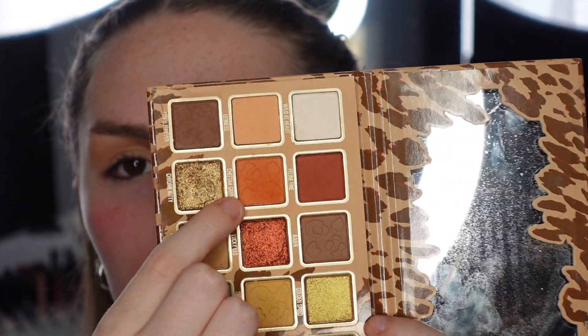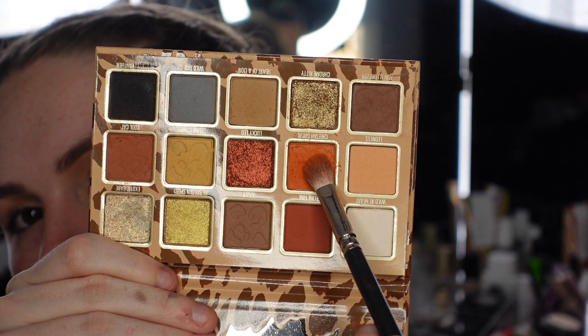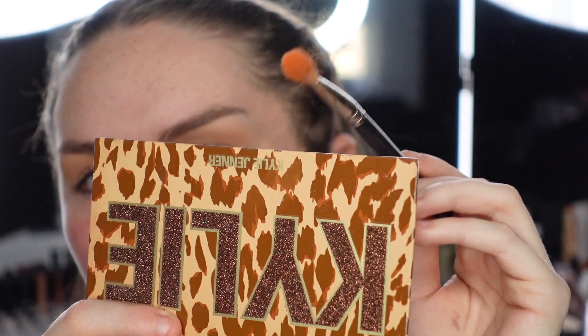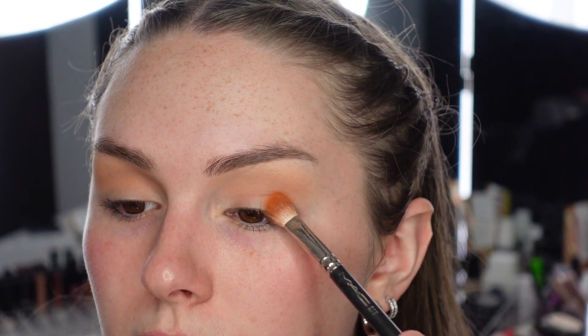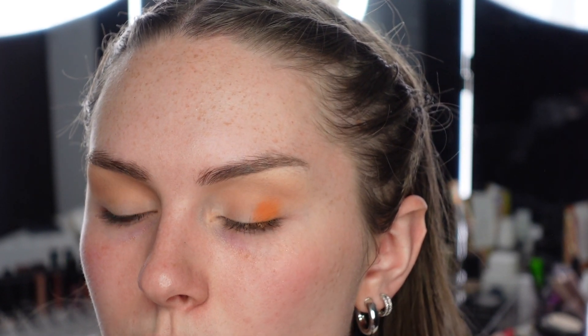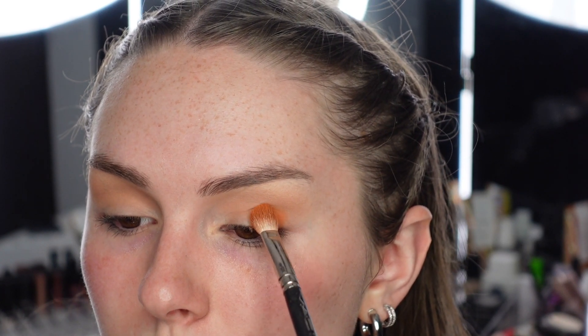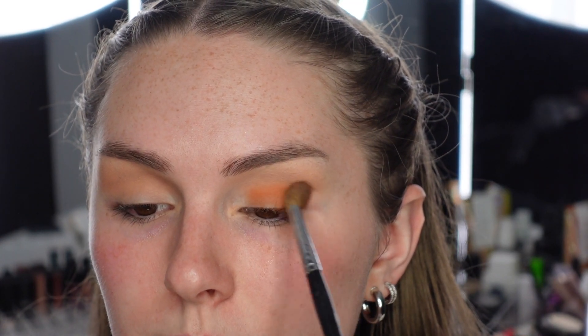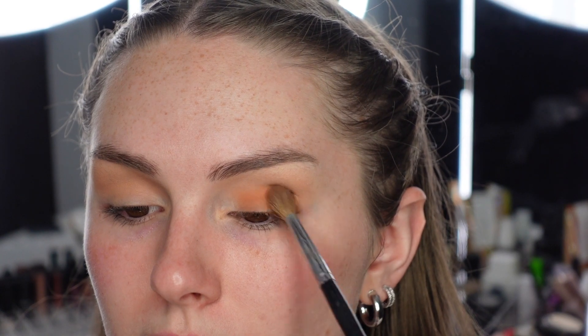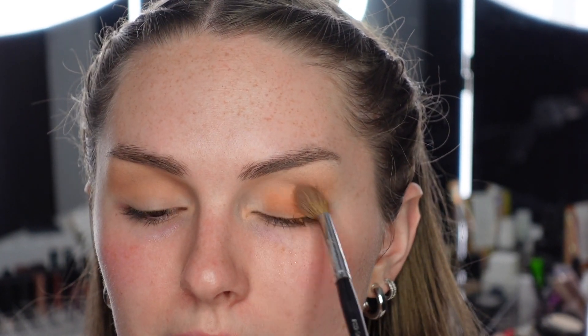Now I'm going to go into the shade Cheetah Girl, which is more of an orangey shade. The shade has a lot of fallout - look how much powder comes off. I'm going to focus this more on my crease using my MAC 217, which is like a pinched blender brush. If you pick up a lot and don't brush it off, it comes off pretty pigmented. I'll press that in my outer corner - it definitely shows up more orange on the eyes. Now I'm just going to blend it out with my Sephora Pro Crease brush, going back and forth. The one thing with these shades is that they do blend away pretty easily, but they somewhat hold their pigment.